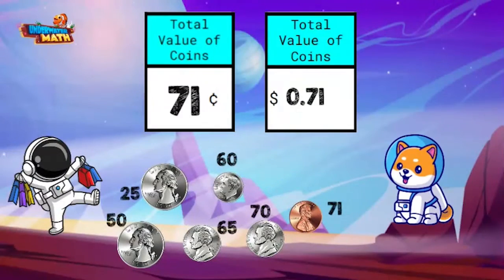Great job, Comet, you're catching on quickly. The best way to get better is to keep practicing. Remember, when you use a dollar sign, you also use a decimal point. When you use a cent sign, you just use a cent sign.